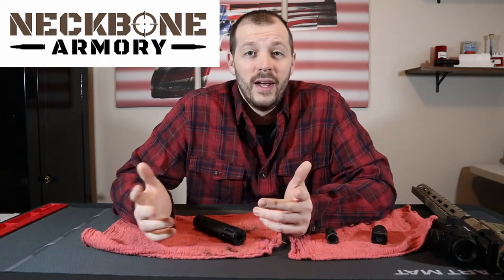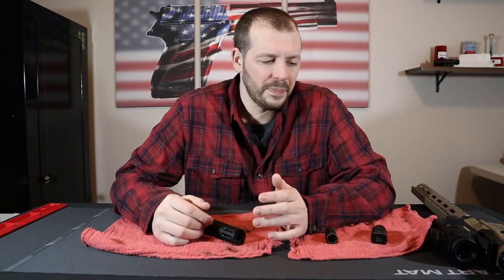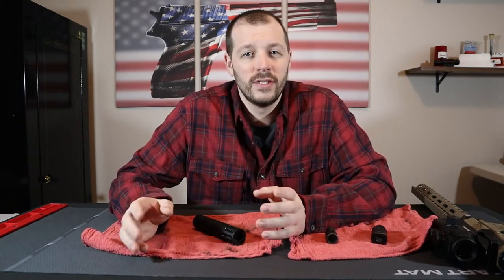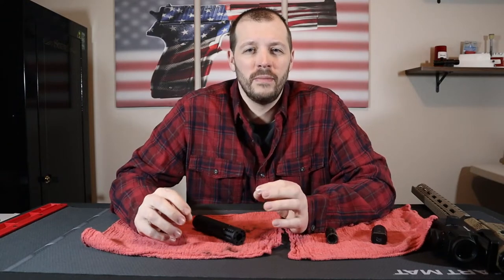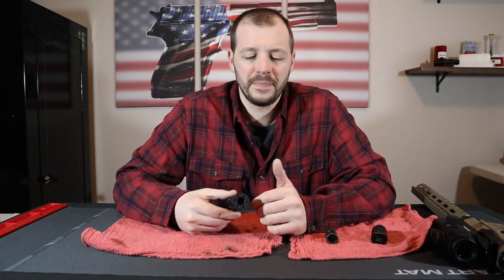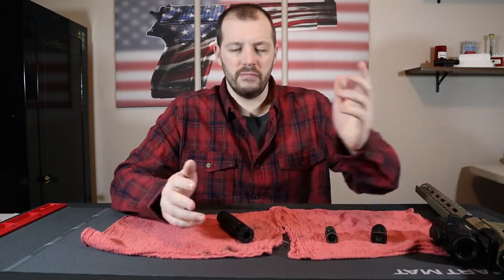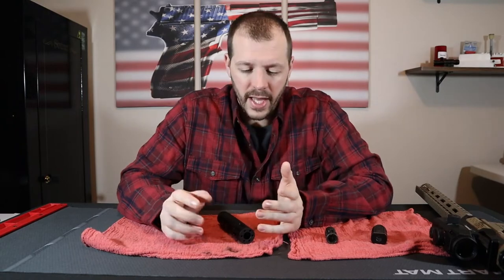You might have wondered how often you're supposed to clean your muzzle device. It depends what type of ammo you're shooting and how dirty it's getting. Generally between 500 and a thousand rounds is where you start seeing some reduction in accuracy due to the muzzle device being dirty. That's mostly going to be noticeable for precision shooters — if you're just shooting your AR at 50 or 100 yards it may affect accuracy a little bit, but you're not going to be getting way-off shots.